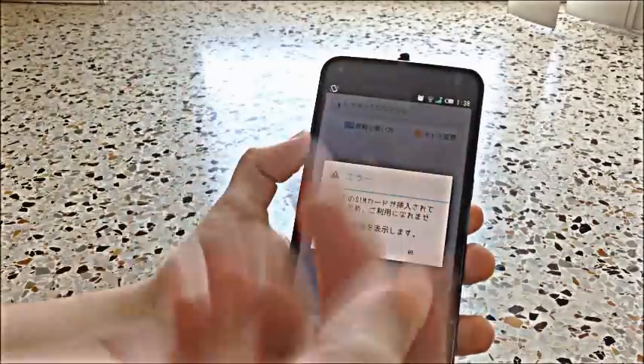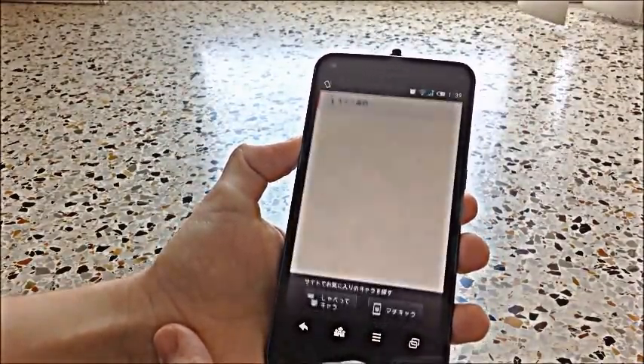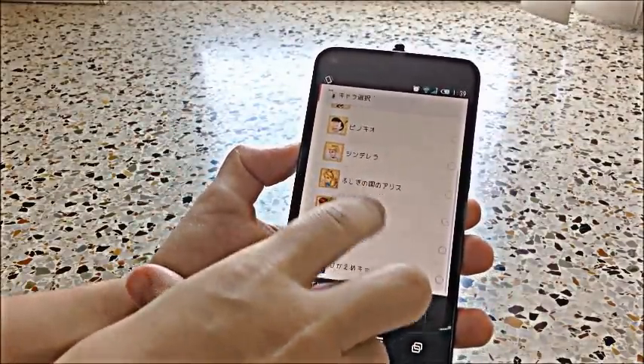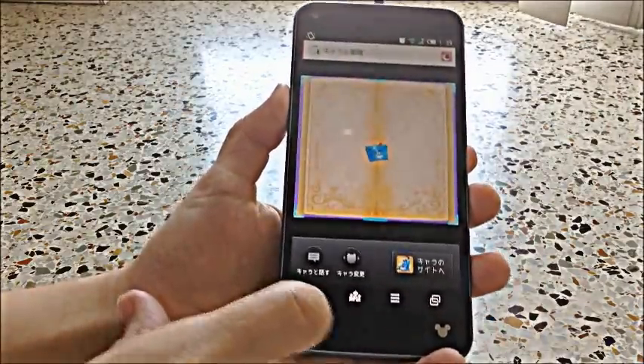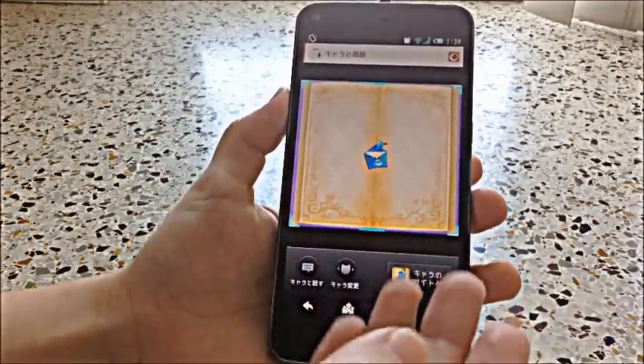You can go ahead and change the character, along with the themes that you can change. They have Pinocchio, Cinderella, Alice in Wonderland, Peter Pan, and Genie. Since we do have the Aladdin set, we might as well put it towards Genie.